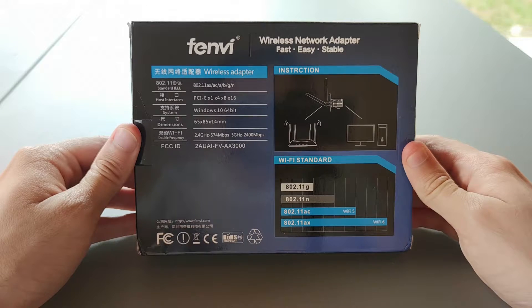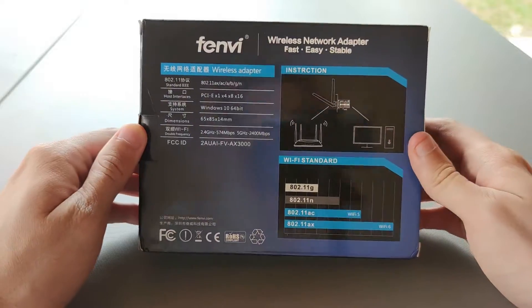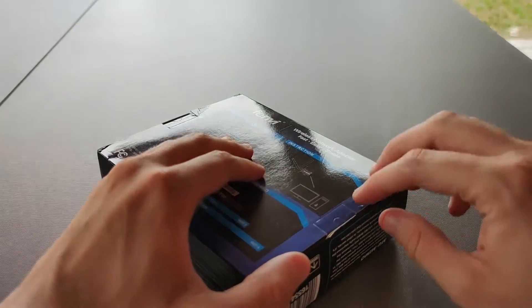Finally, you can see that it runs on Windows 10 AMD or Intel-powered computers, and it can offer up to 2400 MB per second on the 5 GHz band.